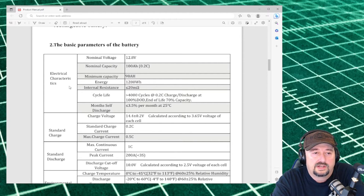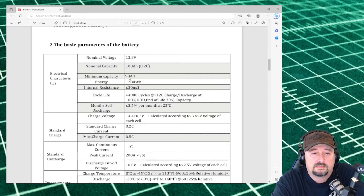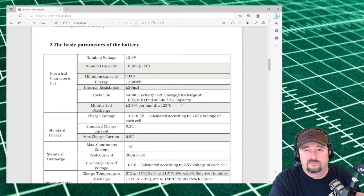Here you can see electrical characteristics. The nominal voltage is 12.8 and the nominal capacity is 100 amp hours at 0.2C. We did our discharge at 0.1C — that's 10% of capacity, which is 10 amps — and we actually got 109-plus amp hours of capacity. It says the minimum capacity is 98 amp hours. The cycle life is greater than 4,000 cycles at 0.2C charge-discharge at 100% depth of discharge, with end-of-life capacity at 70%, meaning your battery would be a 70 amp hour battery after 4,000-plus cycles.